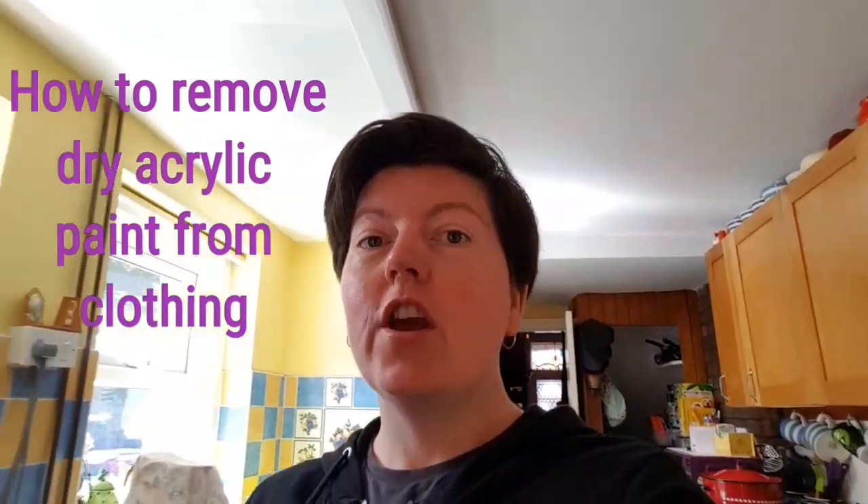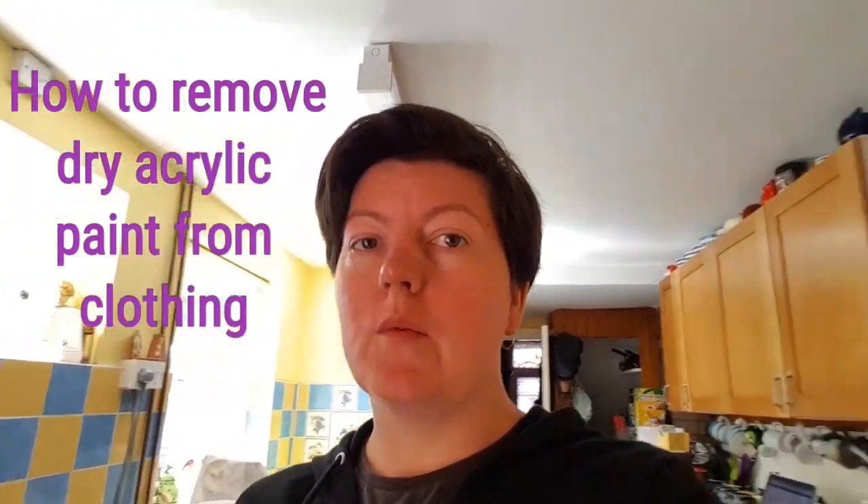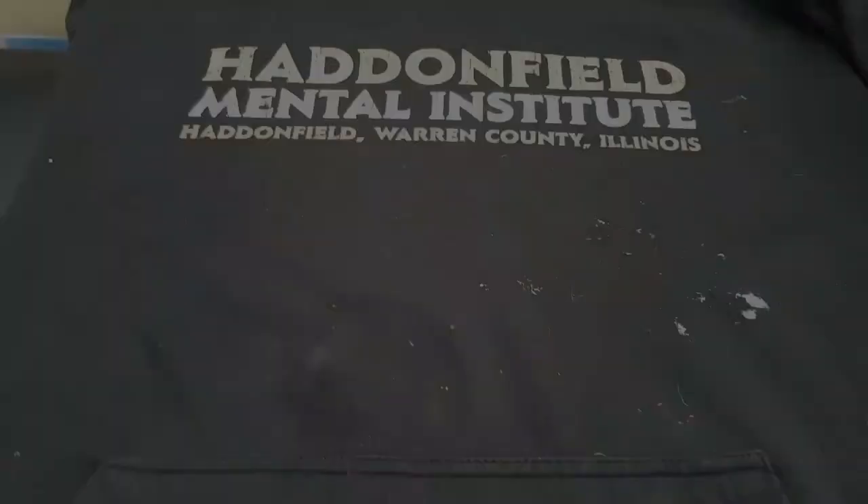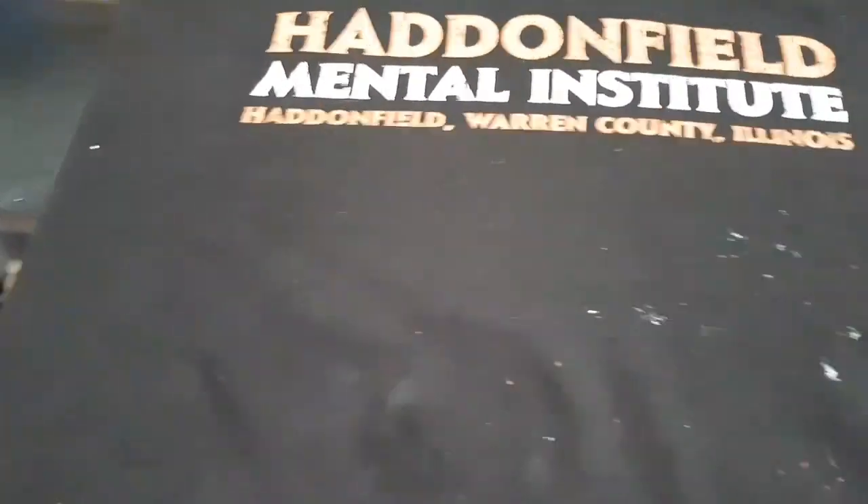Hi everyone, today we're going to learn a new little tip — hopefully it works, this is an experiment. I did some painting the other day and I've got some acrylic paint on one of my favorite hoodies, and when I washed it, it didn't come off, so it's all dry now. I found out a way to remove it hopefully, so let's try this and see if it works — cross your fingers.